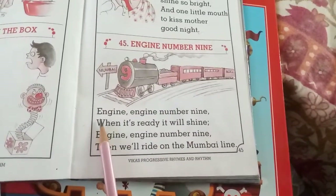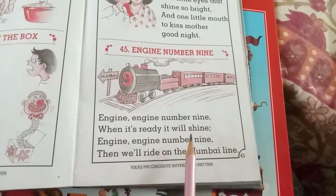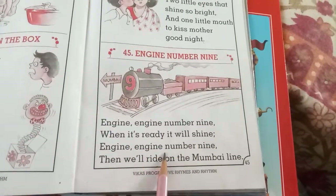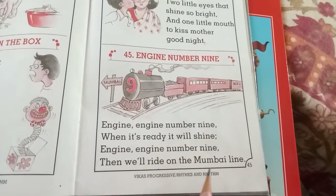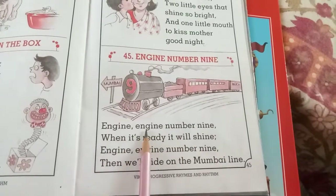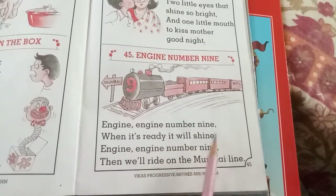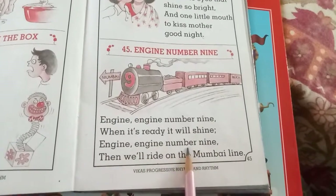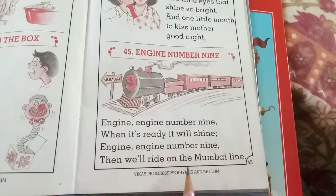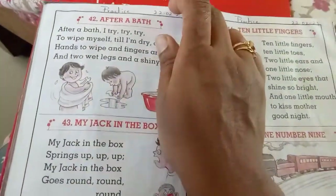Engine, engine number nine — when it's ready it will shine. Engine, engine, engine number nine, then we'll ride on the Mumbai line. Okay, shall we repeat all the rhymes one more time, children? Recite along with me.